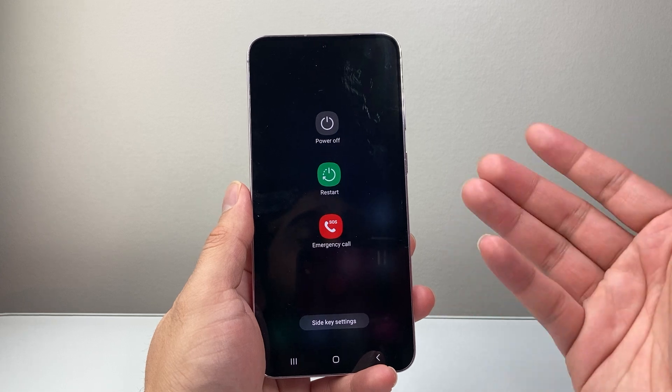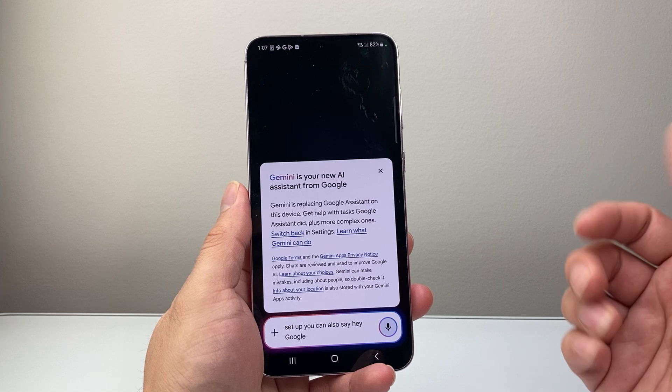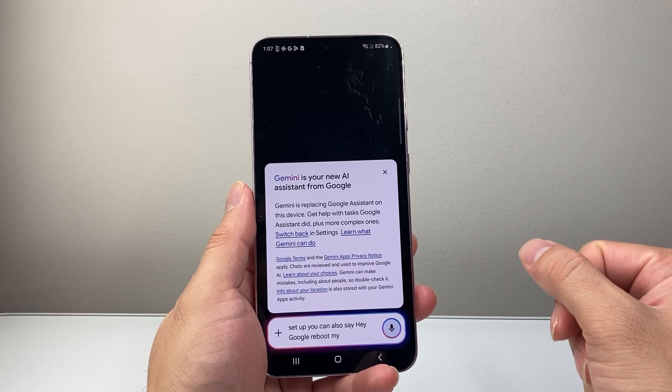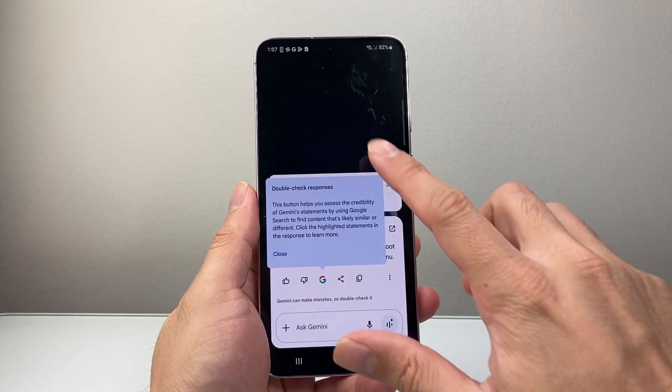Another way is if you have Hey Google set up, you can also say "Hey Google, reboot my phone" and it will do it for you if you have that set up.